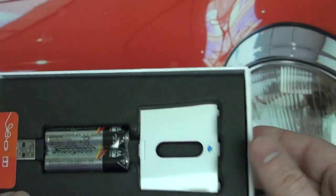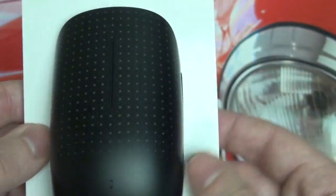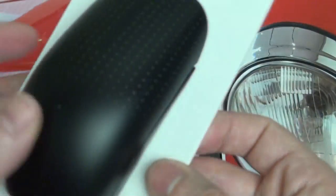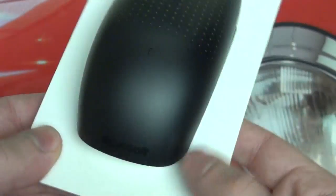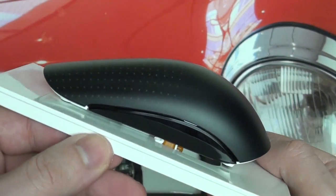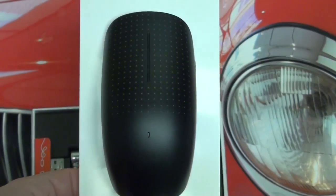This is the Microsoft Touch Mouse, designed exclusively for Windows 7. I look forward to reporting back to you guys on the functionality and whether or not I think it's worth it, even at its reduced sale price. If you guys have any questions or comments, please feel free to post them, and as usual, please feel free to subscribe. Later!